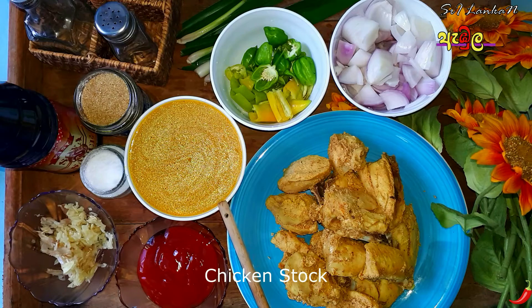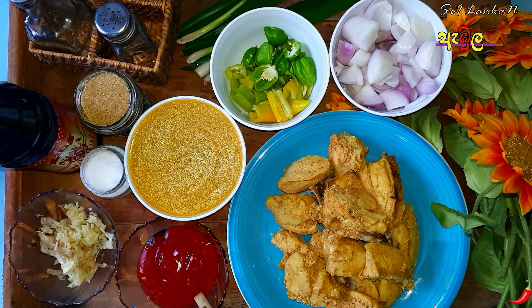Now we can get chicken stock. Then, ready for an unforgettable sauce.